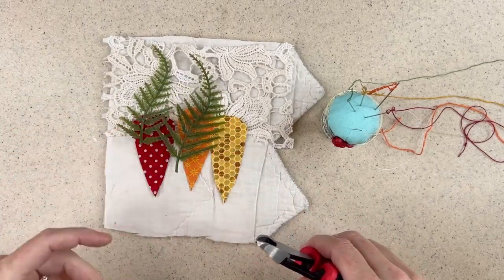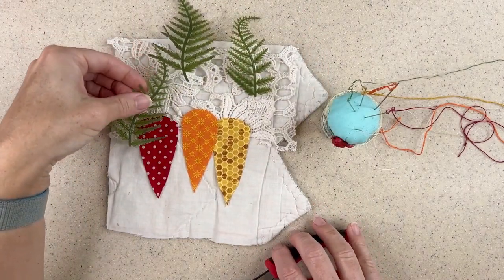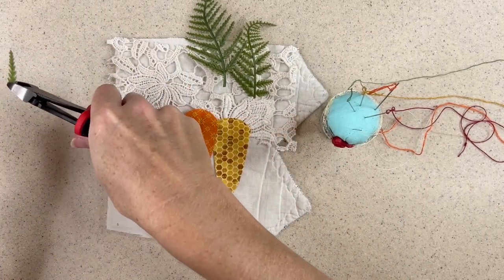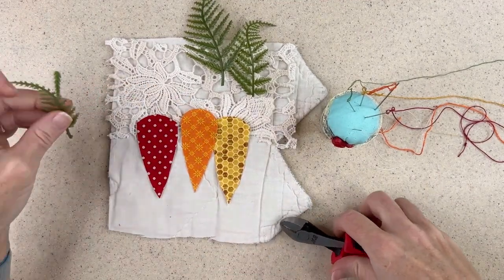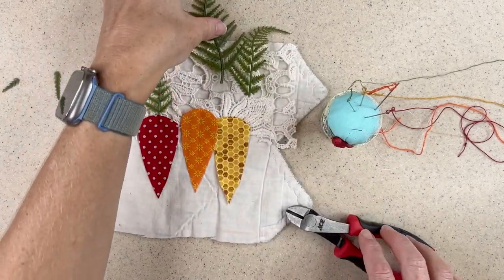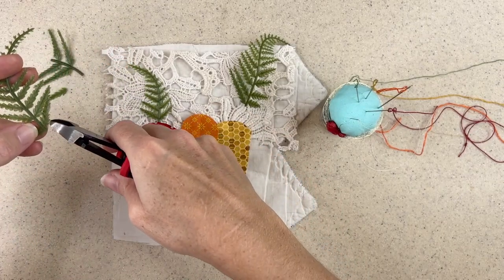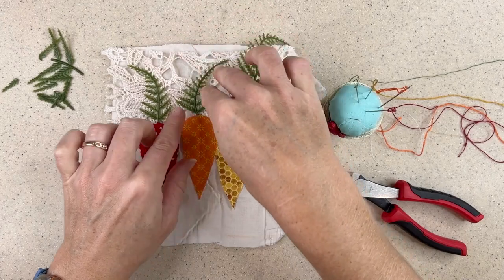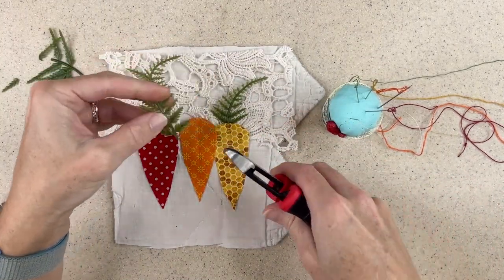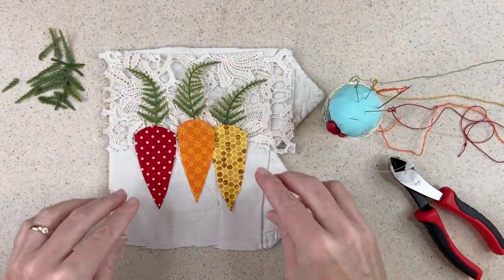To get the tops of the carrots I'm just going to clip some of these ferns — I'll need three total. These are way too big, so I want to figure out how many and how much I need. I kind of like that length, so I'll take some of the little fronds off the side. What I want to do is have a longer stem so that I can tuck it under my carrot and then just stitch it down. Having a little bit of length on the stem gives it a really great way to anchor. I'll just take off these two fronds and that looks just like I was hoping.